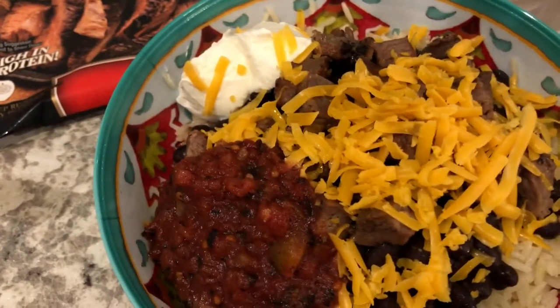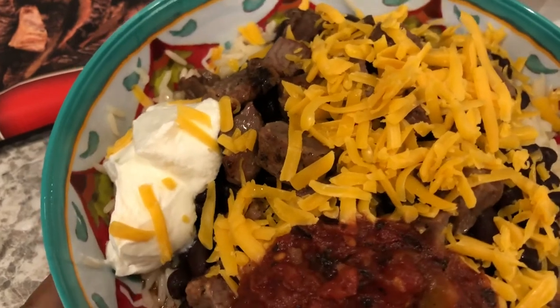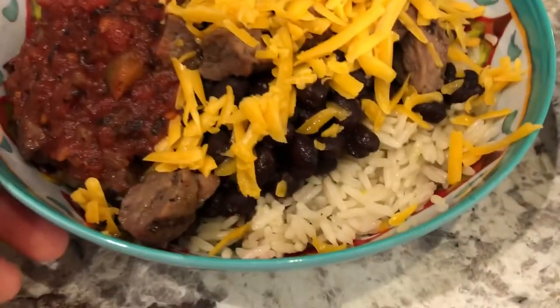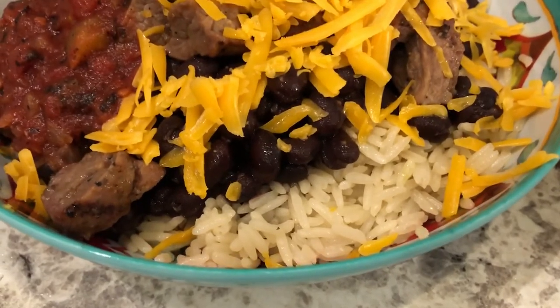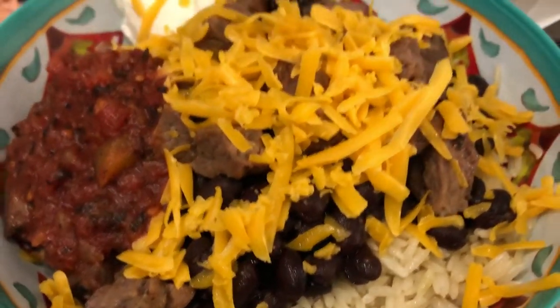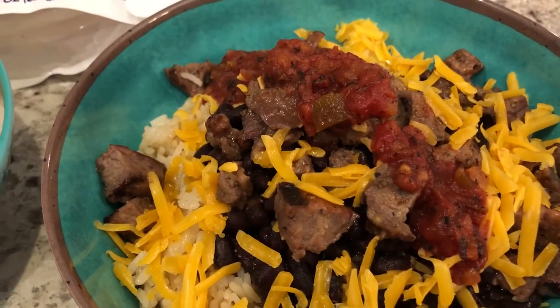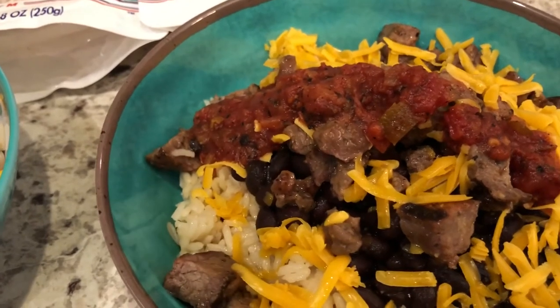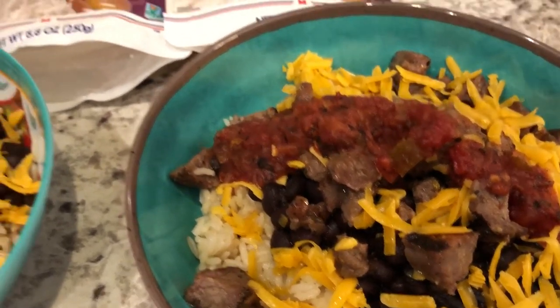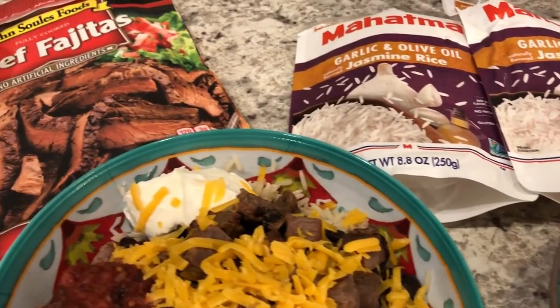This is Howard's bowl right here — he has the salsa on the side and he added sour cream. You can see on his bowl the layers a little better: rice, black beans, steak, and cheese. This is my bowl — I just put my salsa on top. I'm not a big fan of sour cream on top of my food. Anyway, this is what we are having for dinner tonight.